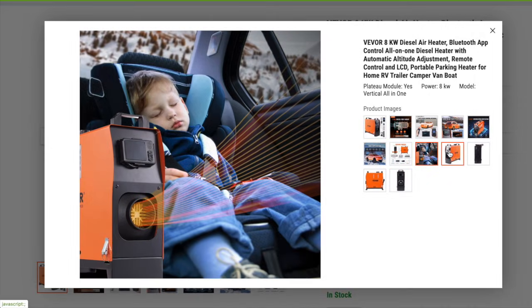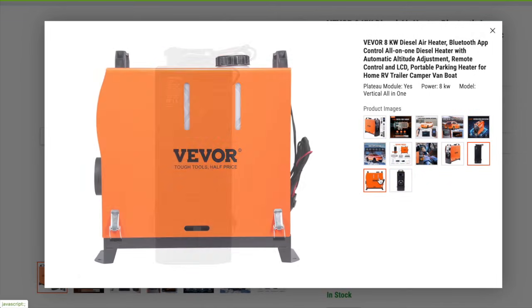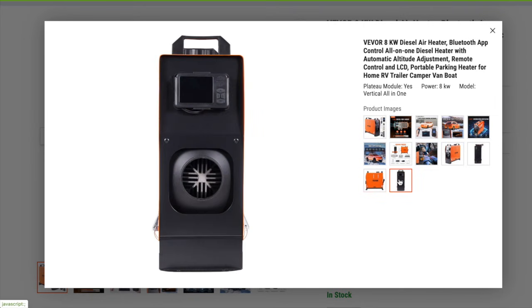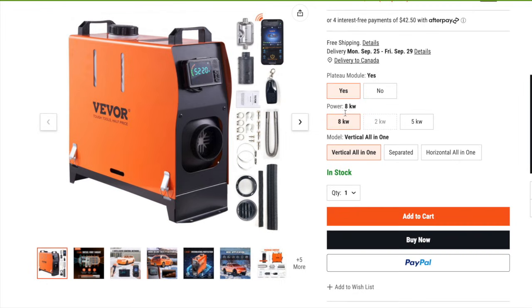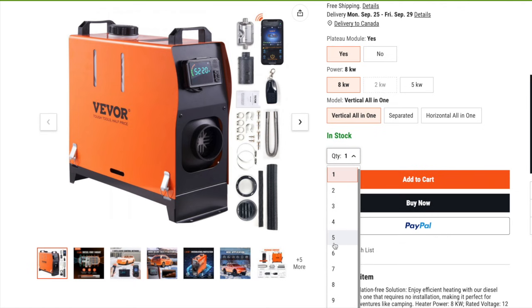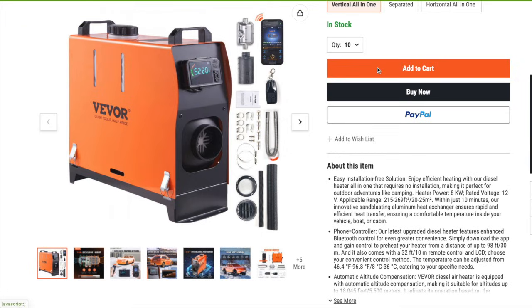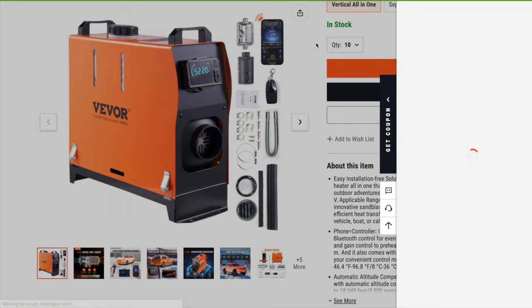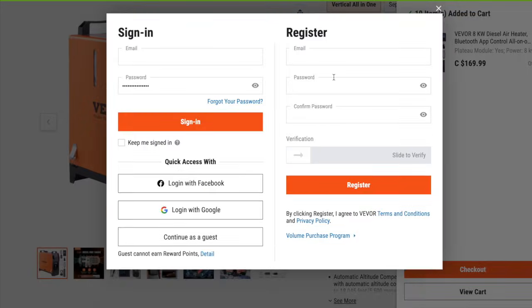I've seen that there are a few bad reviews on it — it actually only has about two and a half stars — and when I was reading through the reviews people wanted more features. I think that must have been before they updated it, because the app is pretty extraordinary. I'm going to open it up here on my phone right now and show you what I'm talking about.